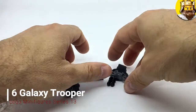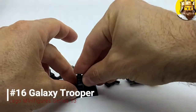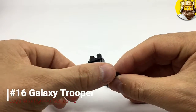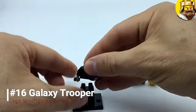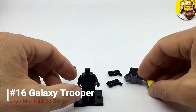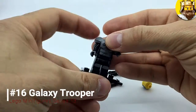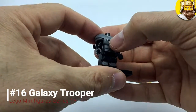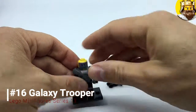So next up it's the Galaxy Trooper — not one of the most exciting figures. It's got black trousers with gray shin pads or shin guards, a very basic black torso, and a molded piece of shoulder armor with a bit of insignia on the front. There's something like a crest and some sort of badge there too.